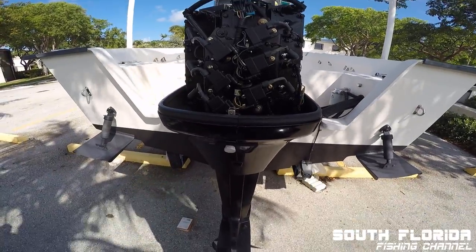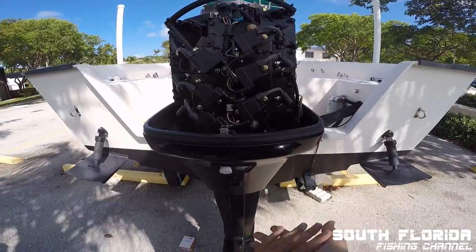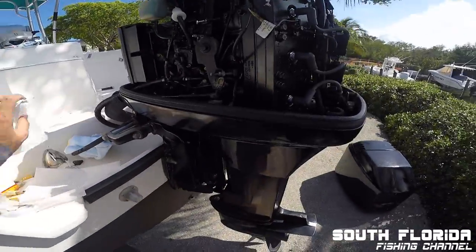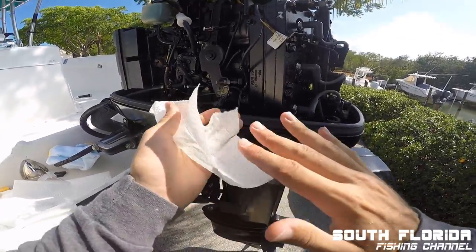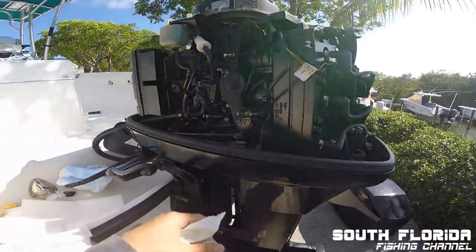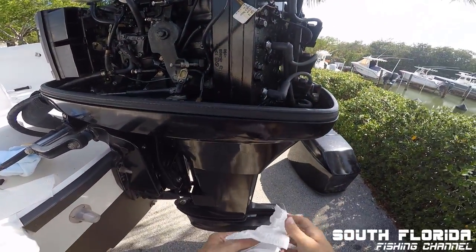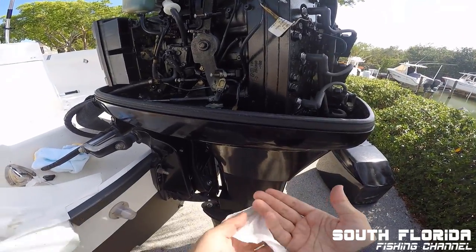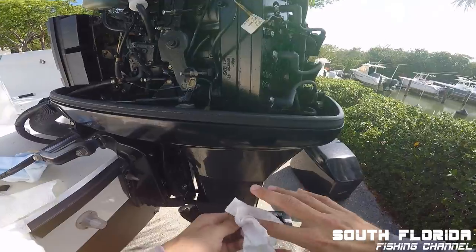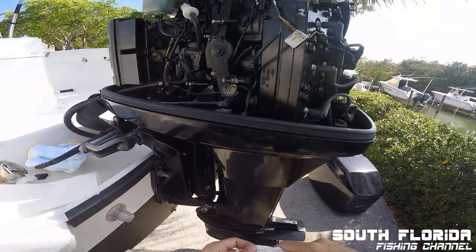That's how you change your spark plugs — it's pretty simple and it'll make your engine run a lot better. If your engine's ever having problems, before you go and spend a ton of money and time like I did fixing fuel lines and messing with your throttle, just throw in a new set of spark plugs and see if that fixes the problem. That was my problem. Should run perfectly fine now — we'll go see how it fires up.